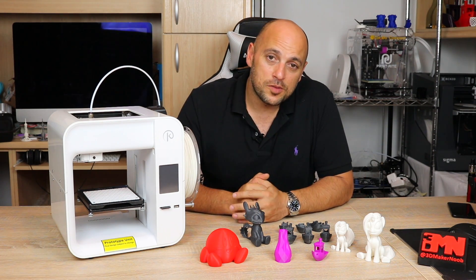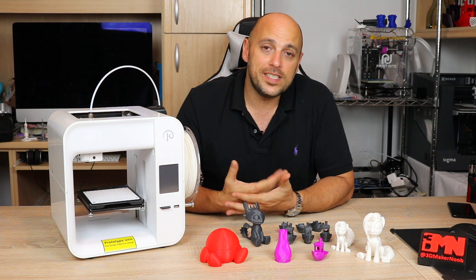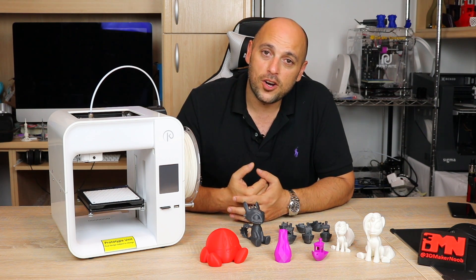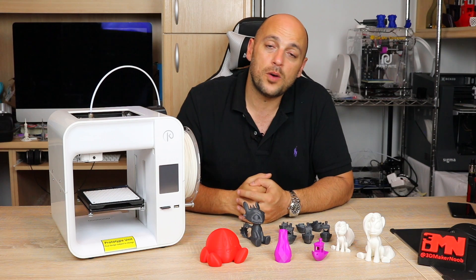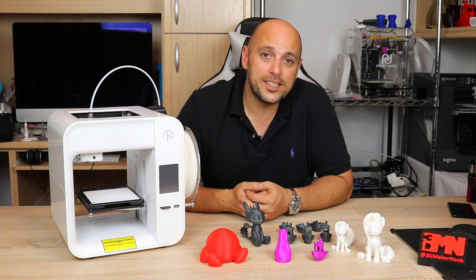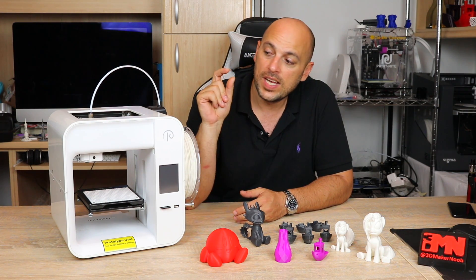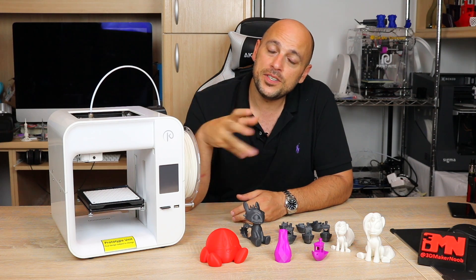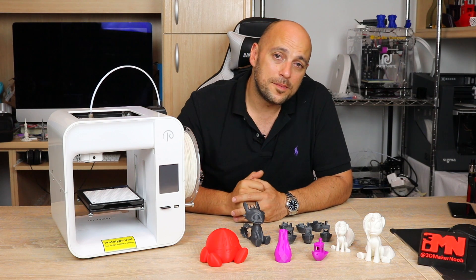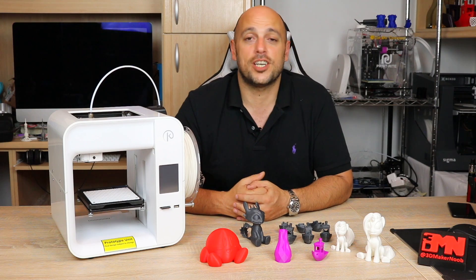Apart from that, this particular model also supports the power resume function. So if the electricity goes off, the printer will immediately stop printing, and once the electricity comes back on, the printer will simply resume where it left off. And finally, there is the Obsidian Deluxe version, which is $249. It includes everything mentioned so far, but it also includes a camera inside the printer so you can monitor prints remotely. It comes with an app and also a heat bed, so you can pretty much print any kind of filament that your heart desires.